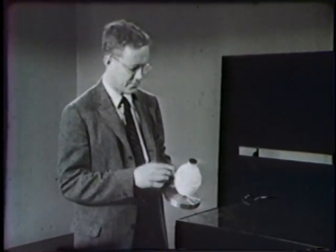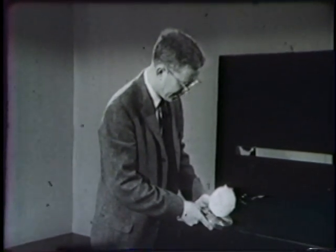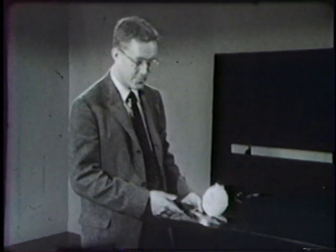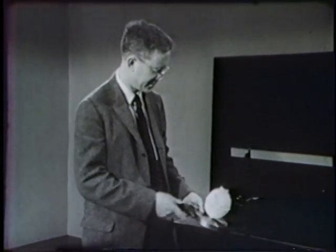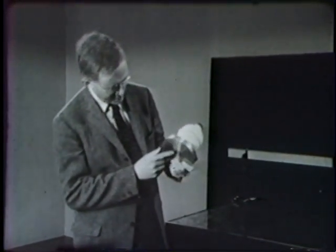Now as the can absorbs heat from the room, the carbon dioxide evaporates and turns into a gas. The gas takes up more room than the solid, so it has to go somewhere. It can't come out the top, so it comes out a little hole here in the bottom of the disk.